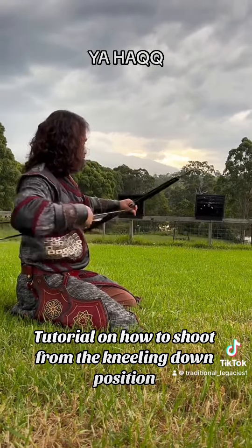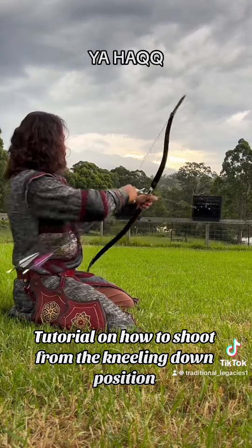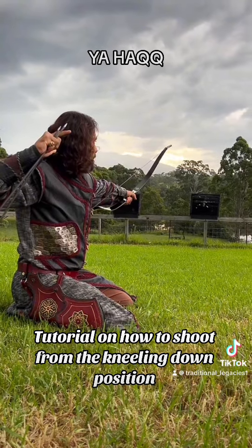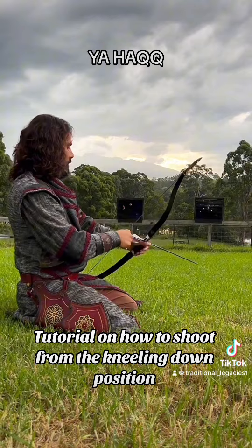You can add hathra into a shot if you're up to that level. That was a forward hathra. I'll show you a side hathra inshallah.